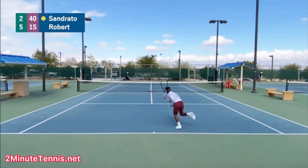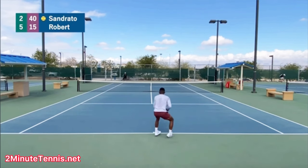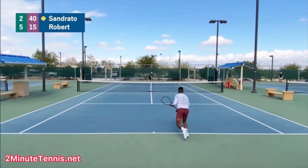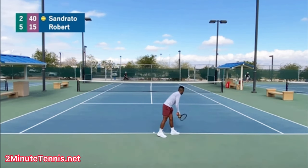Can you spot the three main mistakes that Sindrado, here at the bottom of the screen, made that led to him losing this point? This video is courtesy of Sindrado Plays Tennis on YouTube — make sure you subscribe to his awesome channel. His link is in the description below. Let's check out the point and then we'll analyze it.